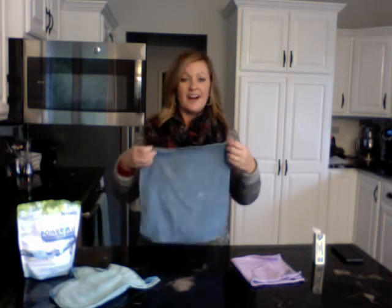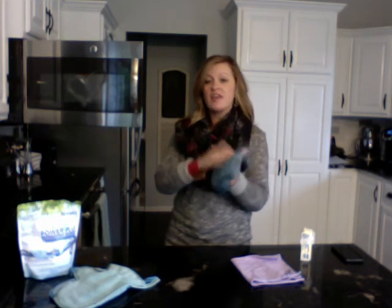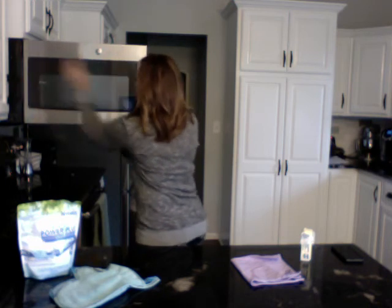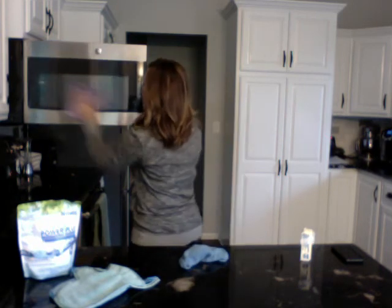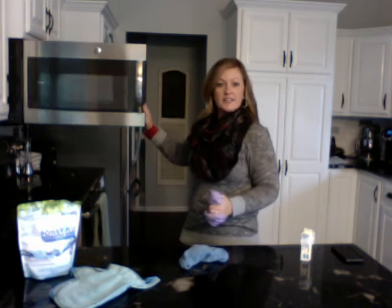I'm going to show you the power of these two cloths together. I'm going to put some real butter on my microwave here — and then I'm just going to take it off using just the Envirocloth wet with water. Think of this as your all-purpose everything cloth. Anywhere you were using a paper towel before, you can replace it with this cloth. You want to use it flat to take everything off the surface. Then you come in with your purple Window Polishing Cloth to shine that surface up and make it streak-free, leaving nothing behind.